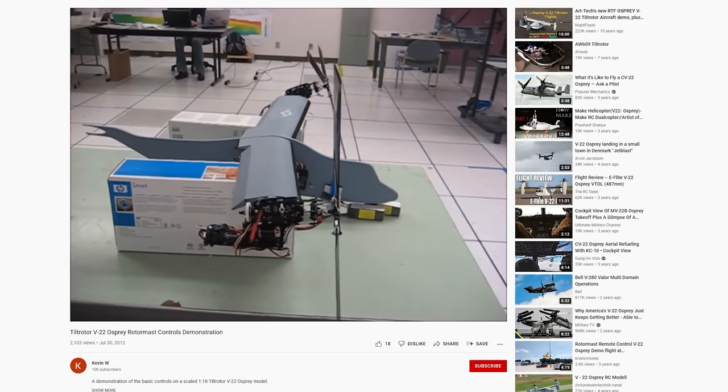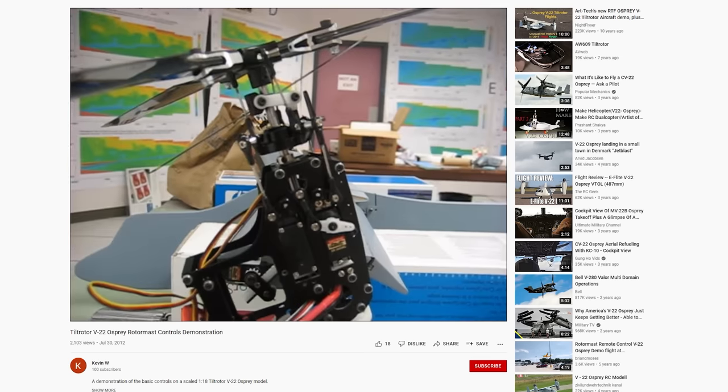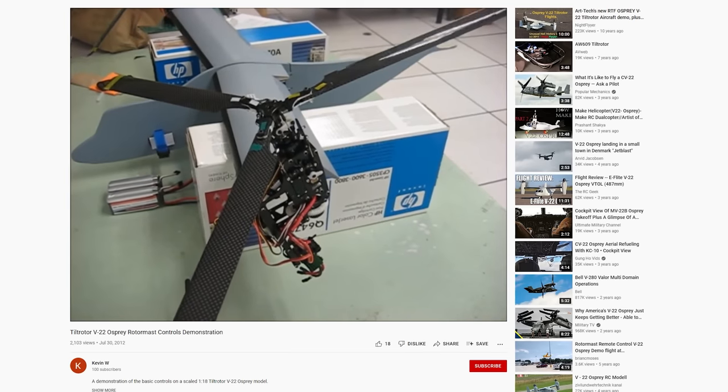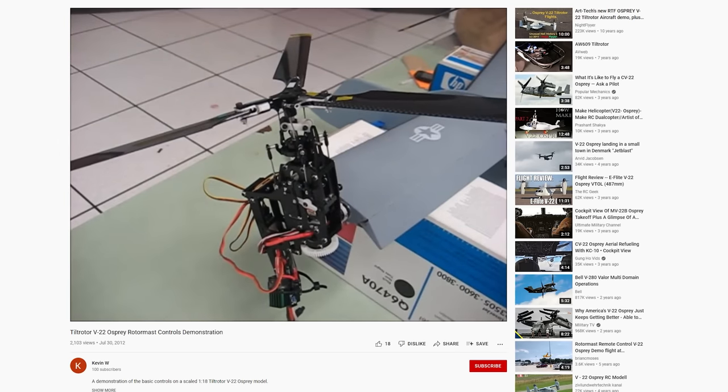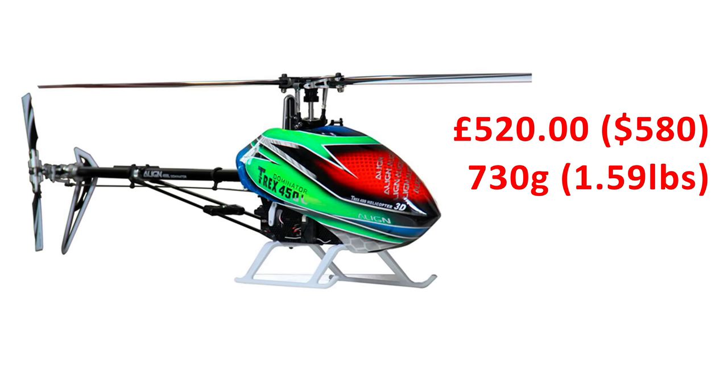A few people have achieved this in the past by heavily modifying off-the-shelf helicopter designs, which is very impressive to squeeze all the mechanical components of a helicopter into such a small space. But whilst I admire the work that goes into such a setup, the cost and weight of the helicopter components are hard to justify for this project.